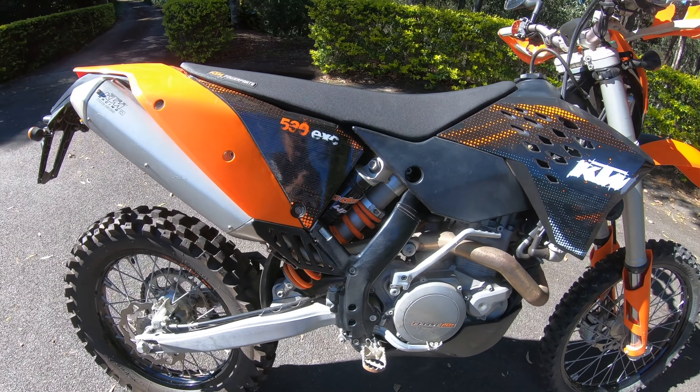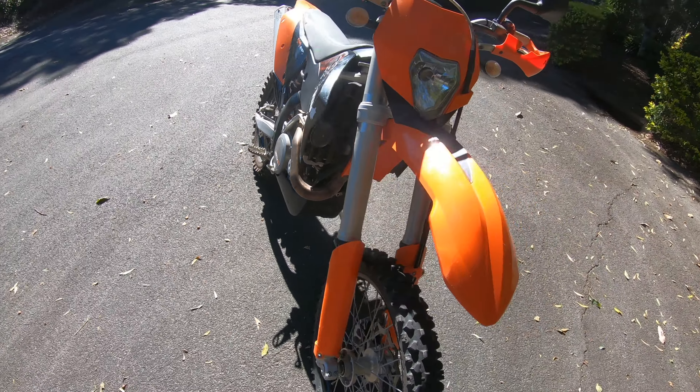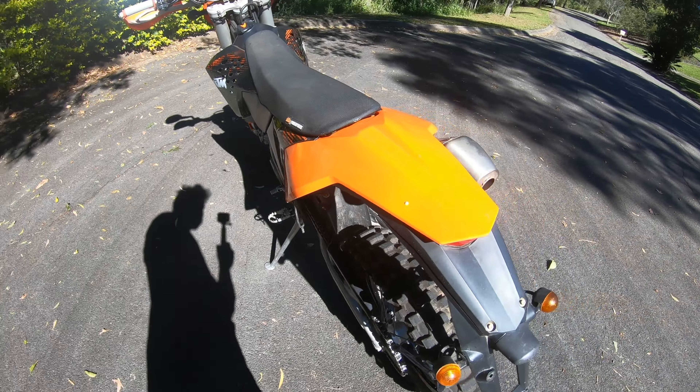This is it — 2008 KTM 530 EXC, 1200 kilometres, 32 hours. Pretty good nick.